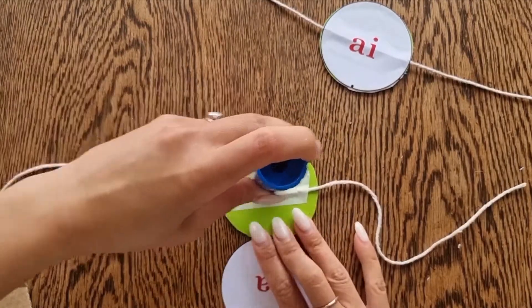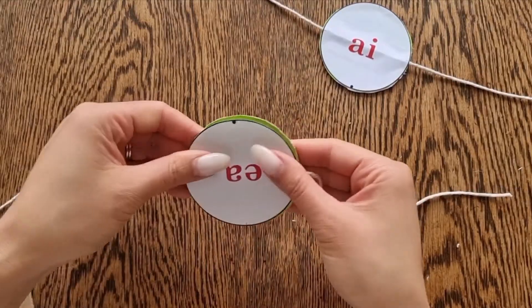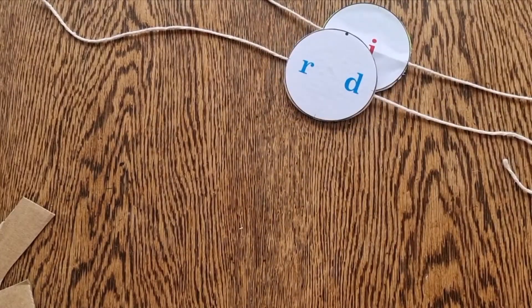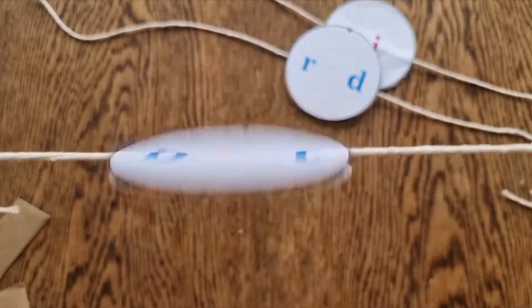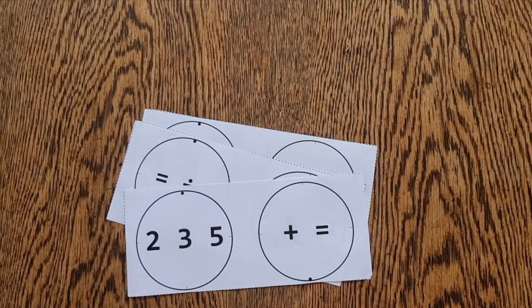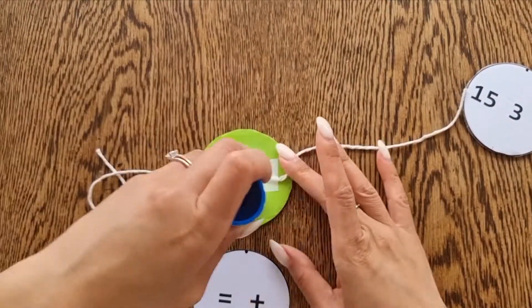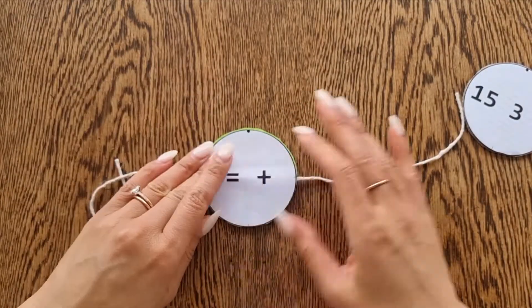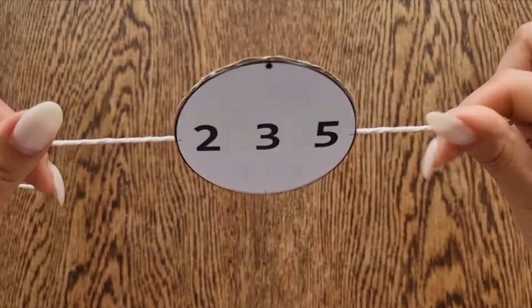Again, making sure that the dots line up. So we have the EA digraph making the E sound — R-E-A-D, 'read'. And the OA digraph making the O sound in the word 'boat'. I've also included some maths equations that you might like to try — 2 plus 3 is 5.